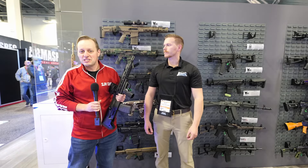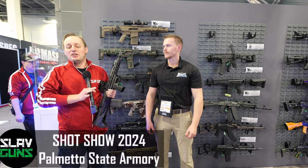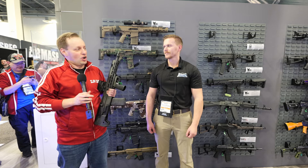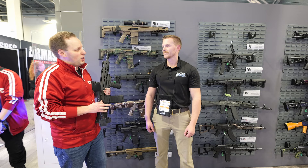What's up, everybody? Welcome, Squad Squad. Welcome to Slav Guns on Tour. This is day one of SHOT Show 2024, and we are here at a booth that is probably, year in and year out, the most popular booth by far at SHOT Show, and that's Palmetto State Armory. I'm joined here by Matt. Thank you to everybody at the company for making firearms that are fun and affordable — not just attainable, but truly affordable for gun owners.